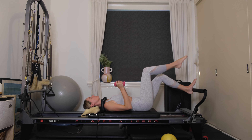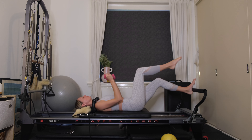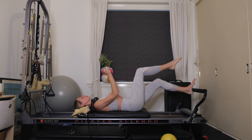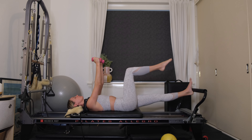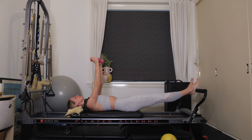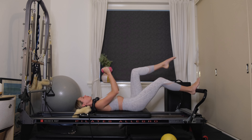Two inches up, two inches down — 10, 9, 8, 7, 6, 5, 4, 3, 2, 1. Press out all the way. Nicely done. Place the right heel onto the foot bar and float the left leg into tabletop. We're going to repeat it on the right leg. Make sure your right knee is in line with your right second toe. Keep pressing evenly through the right heel. Nice and soft through the right leg as you extend, reaching the knuckles up to the ceiling.